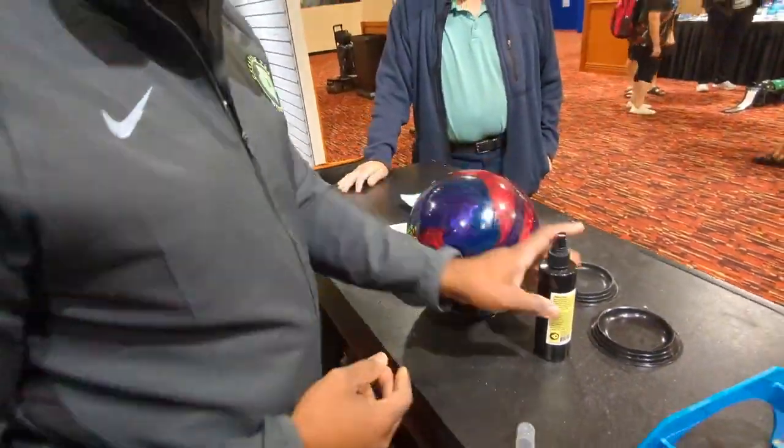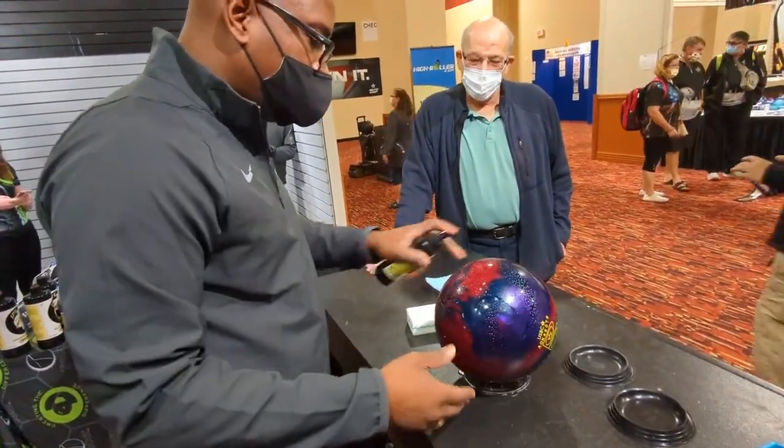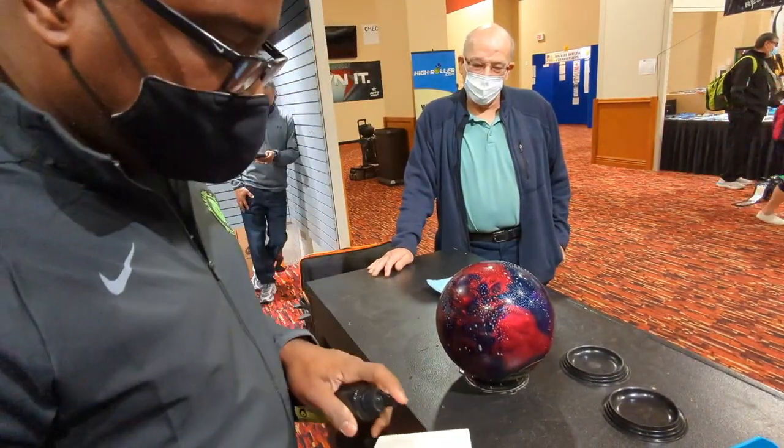So we'll flip the ball over and do the other side. Same process — let it sit, get the pad wet.